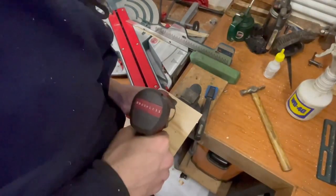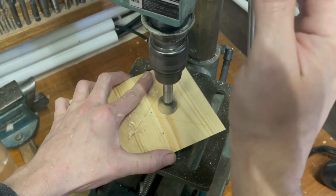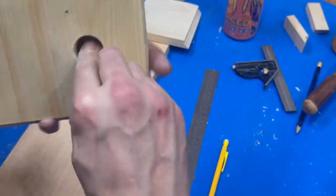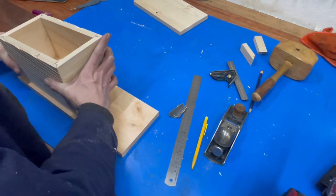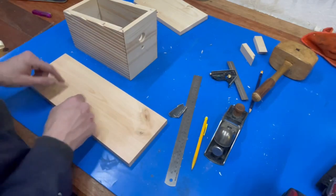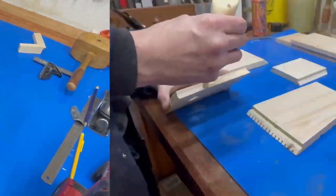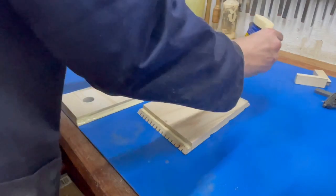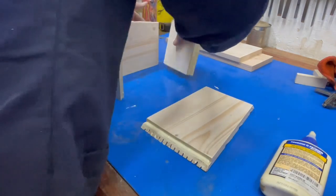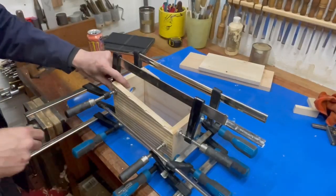Let's do that — make a wee pilot hole to begin with, then we'll use the drill. I want to get this thing glued up tonight so I can get it dried, and then we can start working on the actual bottom. I want to cut a wee groove into it so that we can set the bottom into the groove itself.